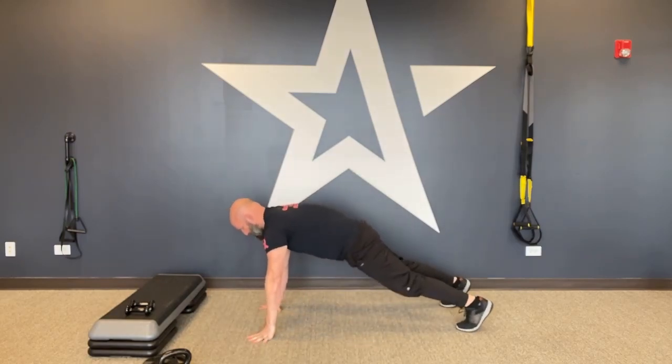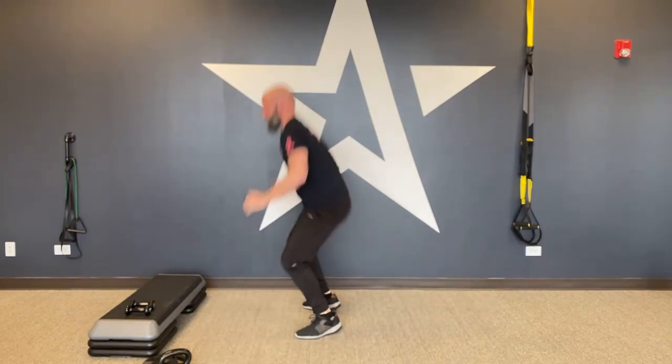Jump lunges — two-foot split jump, lunge to lunge. Try to get as deep as you can; depth is important here. It's not just for heart rate like split jumps — we want to get into that lunge. If you can get all the way down, get all the way down; if not, get as good a depth as you can.